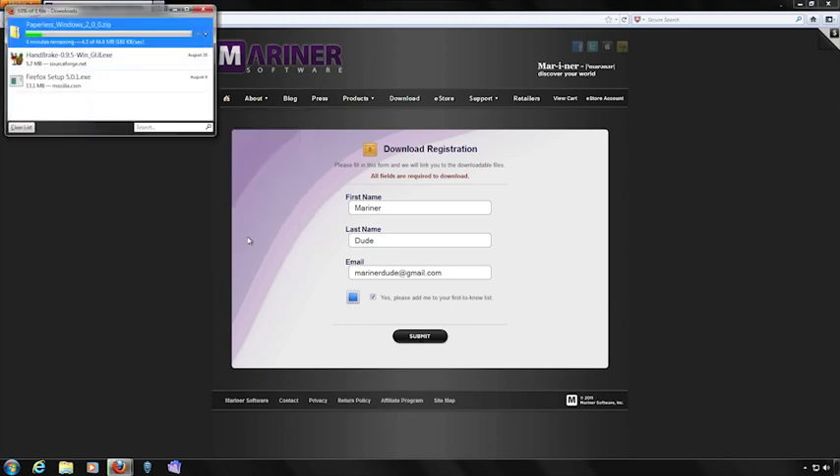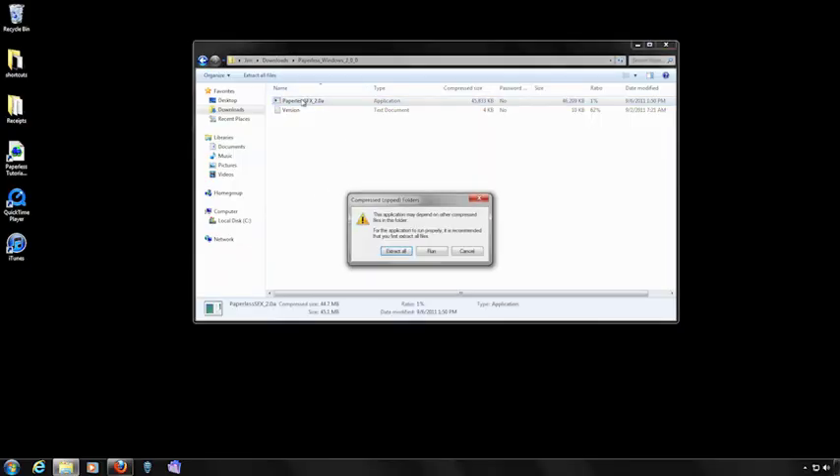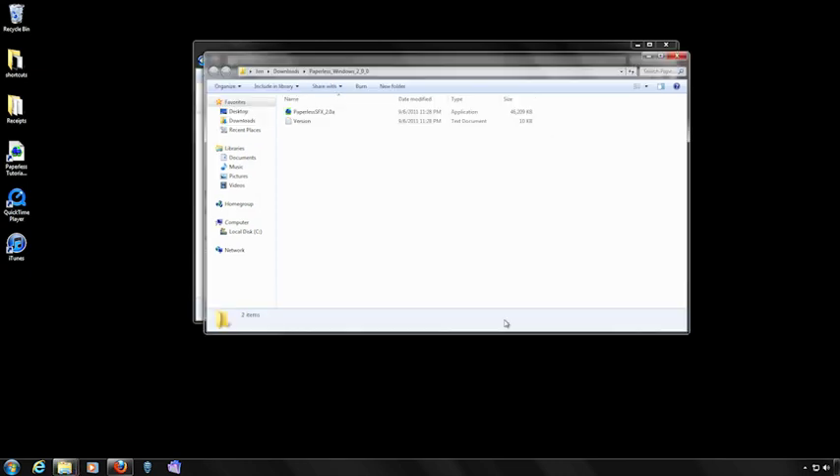Once the software has been downloaded to your computer, locate the Paperless file and click on the Extract All button. Now select the location for the file and click the Extract button. Once the software has been extracted, locate the Paperless installer file and double-click to start the installation.